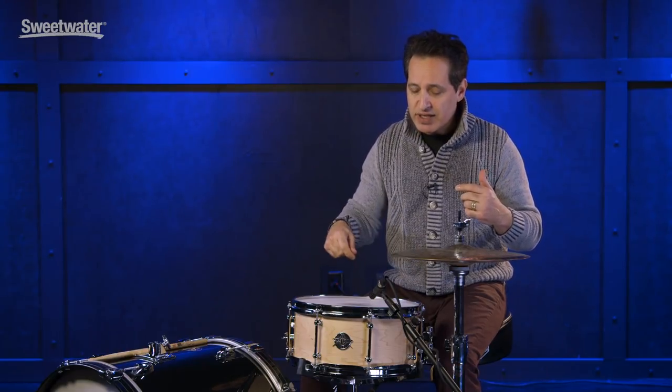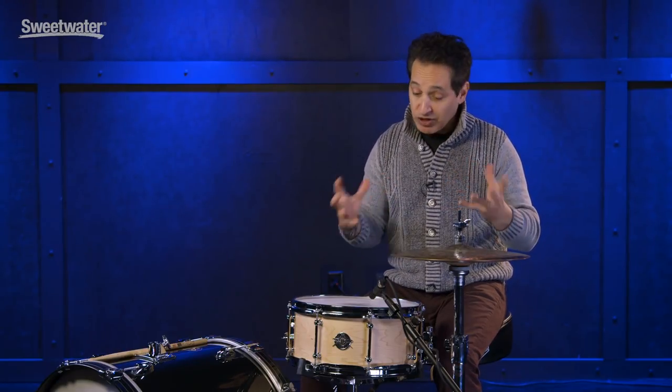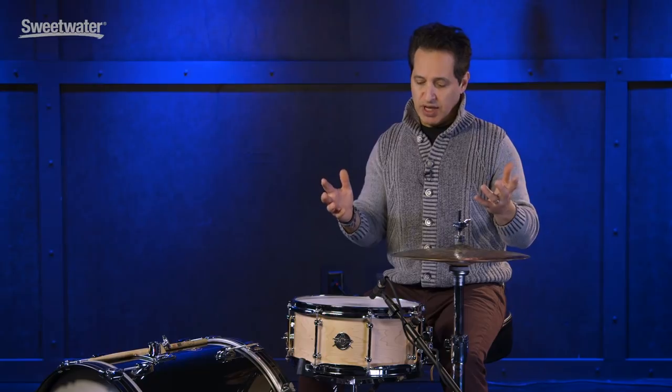This is one steam bent piece of wood, steam bent by Ron himself. It has some reinforcement rings inside as well to keep it round for life. It's a fantastic drum with lots of great features. This is one steam bent piece of wood so it's different than your normal plywood type of shell.